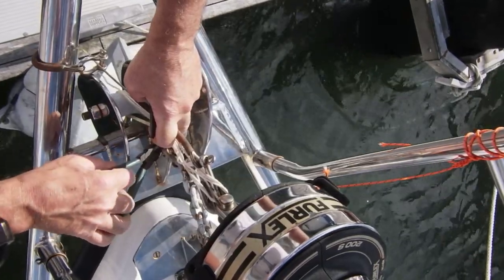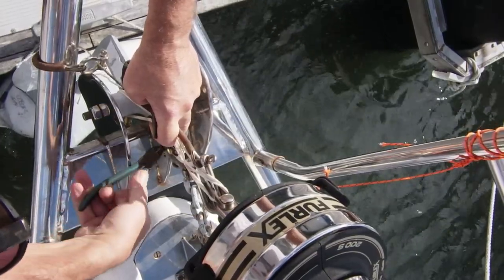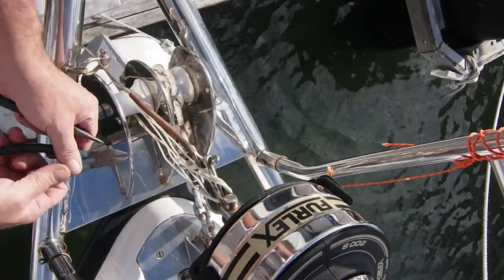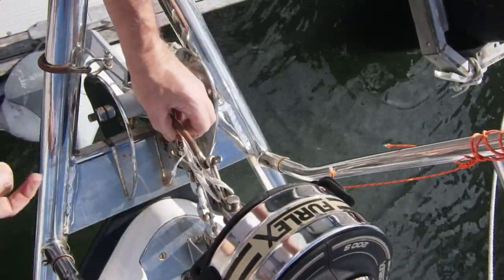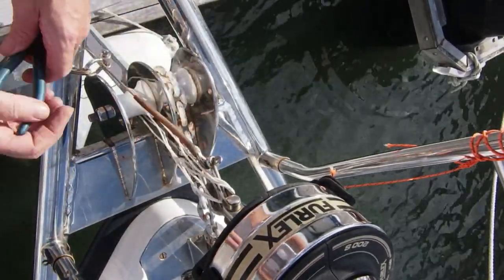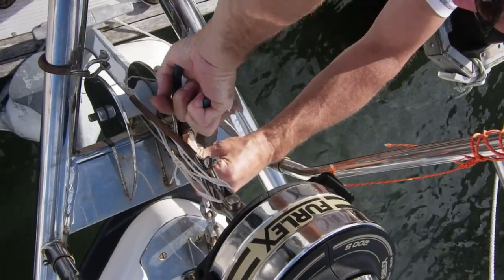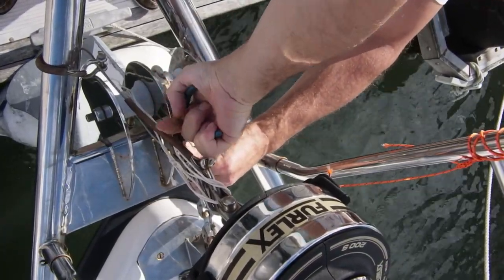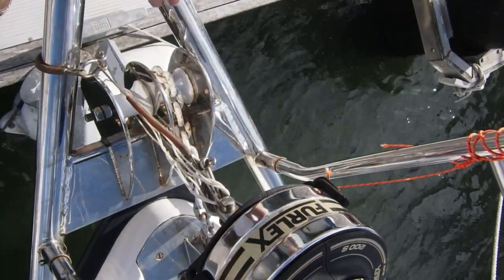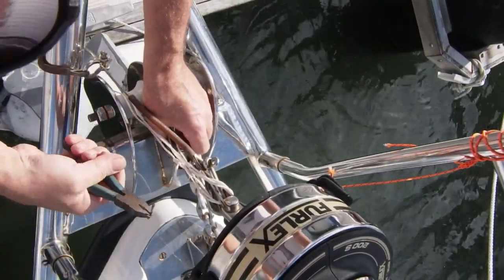Next it's straightening out the split pin - it's obviously all curled up so that it doesn't fall out. I've got to straighten the two little legs of the split pin up so that I can pull it back out of the hole of the clevis pin. I can't quite get at this pin properly for the second leg, so I'm going to grab the other end of it with a pair of pliers and rotate it. If you rotate the clevis pin to bring the curly part of the split pin up to the top where you can actually work on it, that makes life a bit easier. Give it a yank and out comes the pin.